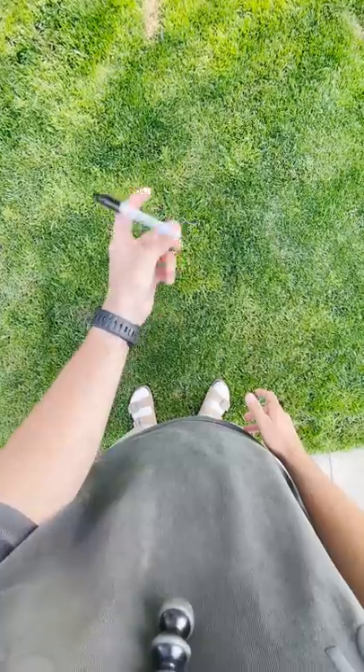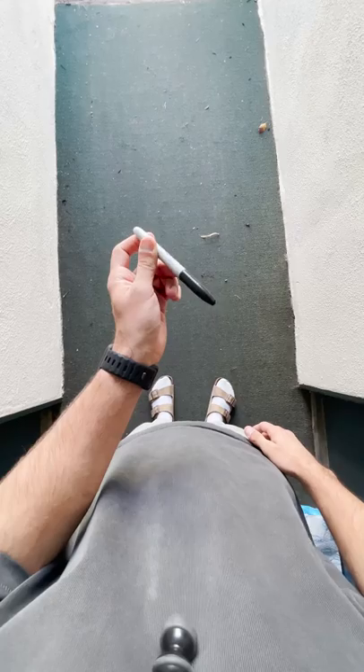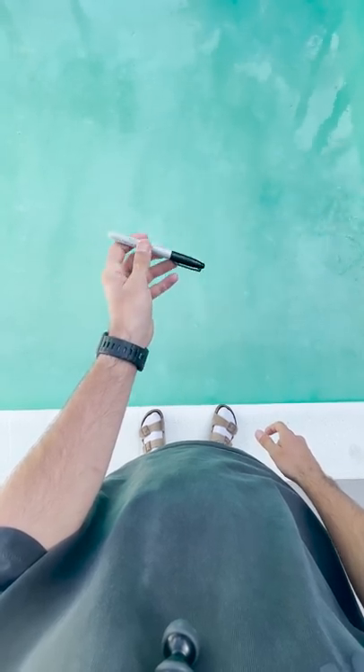So after spending several hours failing at this, I realized that I needed to actually catch the pen in my hand after it makes the full rotation. So with applying the perfect amount of pressure and actually catching the pen after it rotates, I finally got it.